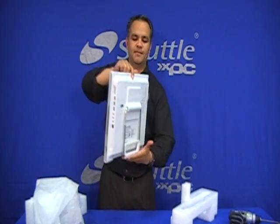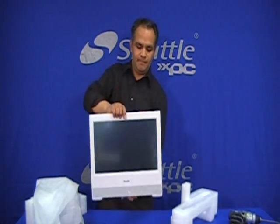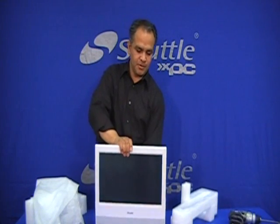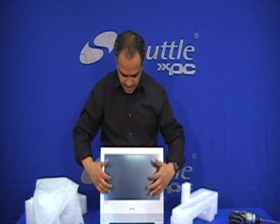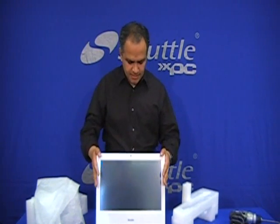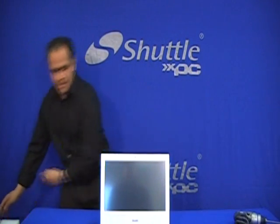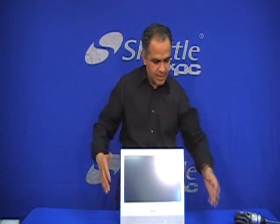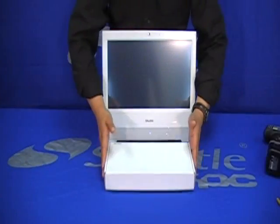Here is our X50. As you can see, it's an all-in-one computer — no keyboard, no mouse — because the screen here is touch sensitive. Let's put everything aside and talk about the accessory box a little bit.